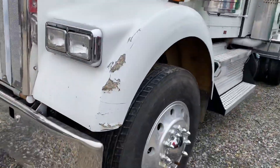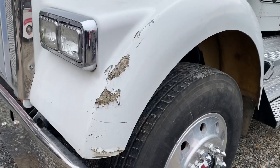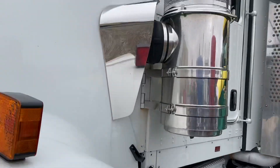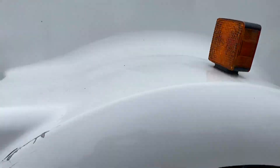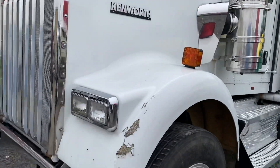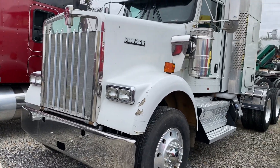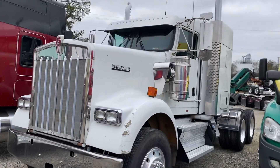It does have a splat there on the fender — you can see it, it's got a little bit. That could very well be from the hood bushings not being on there, where it meets and rubs.